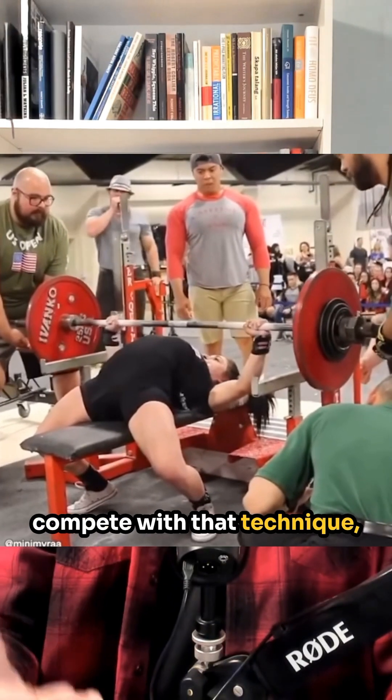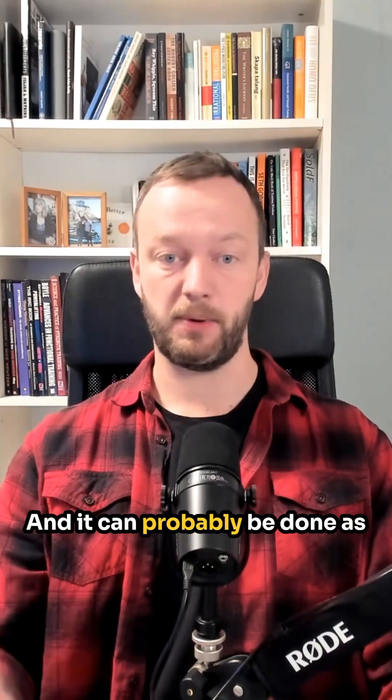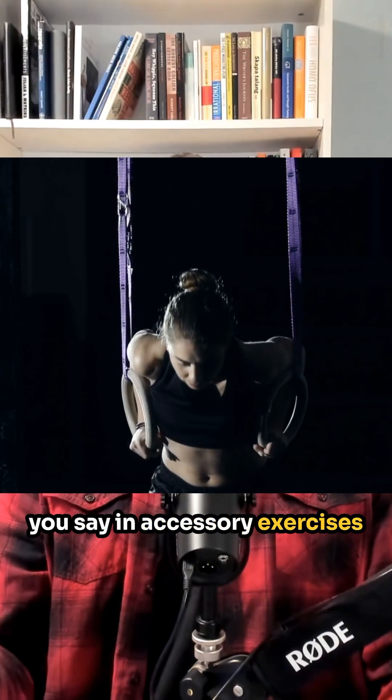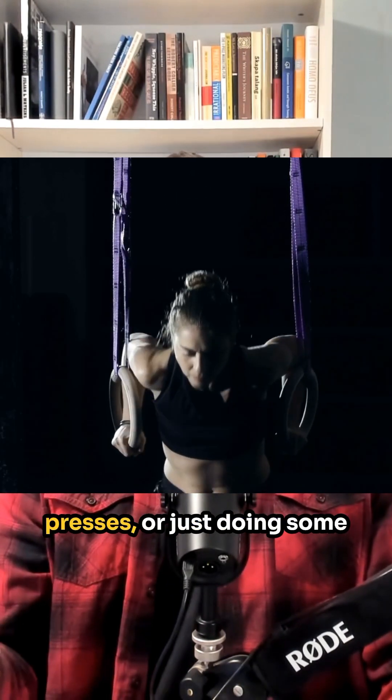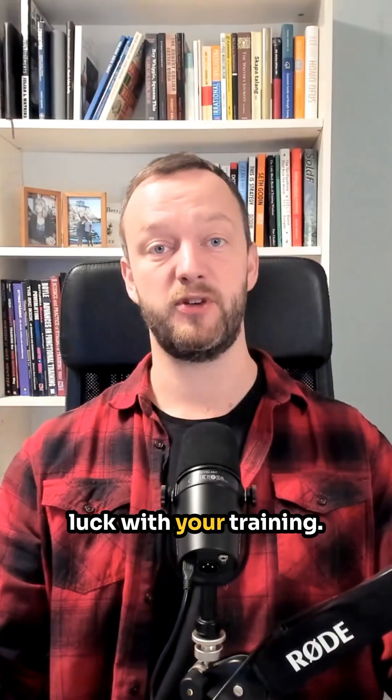So even if you want to compete with that technique, it seems beneficial to add in some long range of motion work, which can probably be done in accessory exercises like dips, push-ups, dumbbell presses, or just doing some of your bench press sets with a longer range of motion. Hope that helps and good luck with your training.